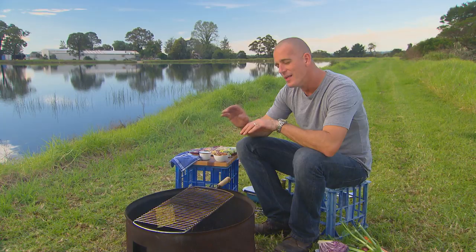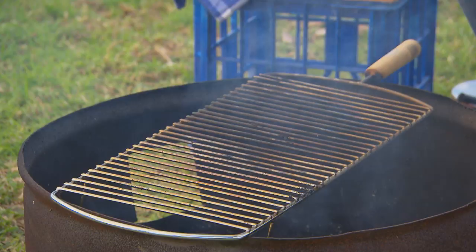So while we're going, I also want to cook my chicken. Now with the chicken itself, you don't want to have it too close to the heat. Flame is going to be bad. Heat is going to be good.